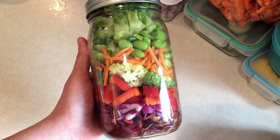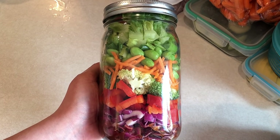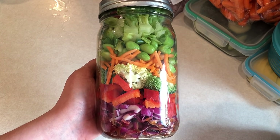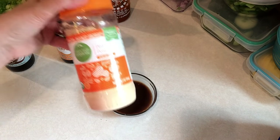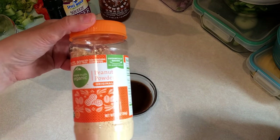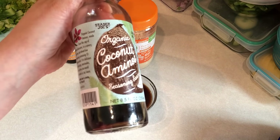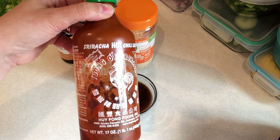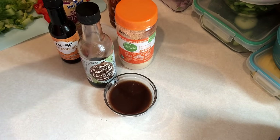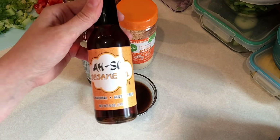Next up I'm going to make a mason jar salad — a crunchy Asian salad. I thought I was recording to show you the dressing, but I was not. Here is everything that goes into the dressing: 1 tablespoon of PB2, 1 tablespoon of coconut aminos, half a teaspoon of sriracha, 1 teaspoon of crushed ginger, and an eighth of a teaspoon of sesame oil. Then I just add water until it gets the consistency that I like.